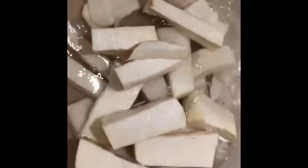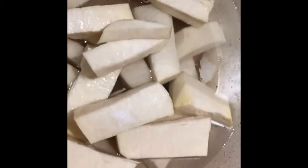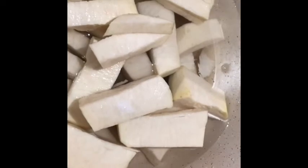Slice your yam and once you slice it, put it in a pot, add a little water and salt, and parboil it for about five minutes. Drain it off, then pour cold water over the yam to stop the cooking process.